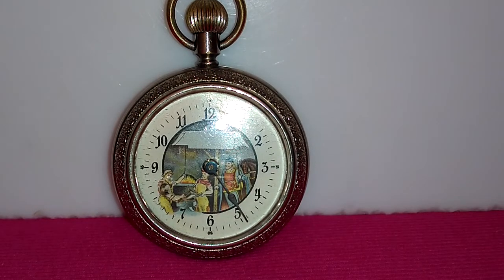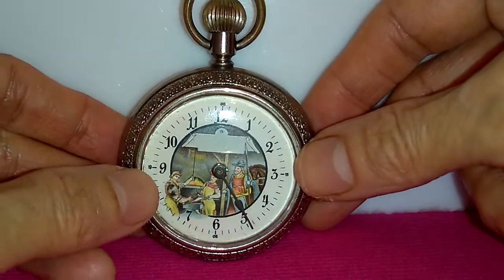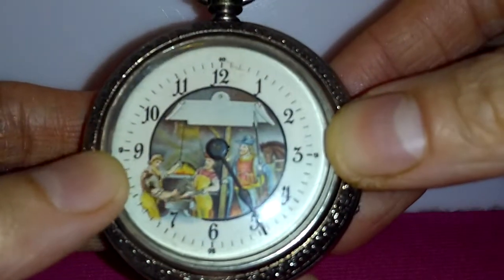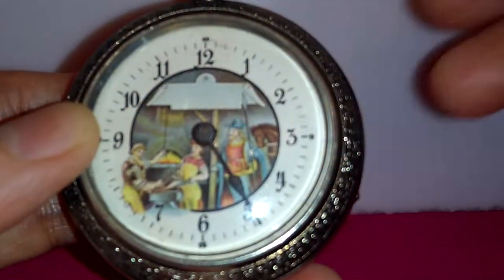Hello everyone and welcome to Marchali. This is an early Automaton Blacksmith pocket watch from the year 1910. It is 111 years old.